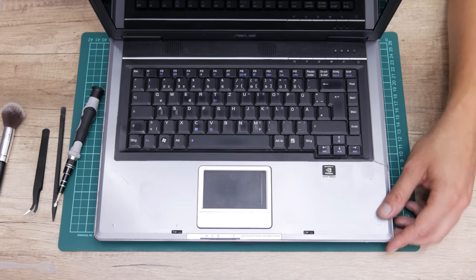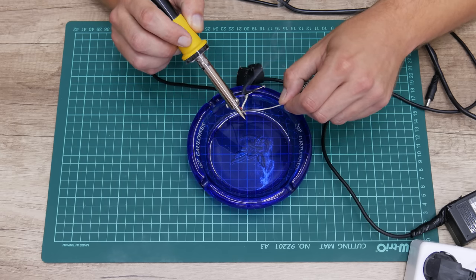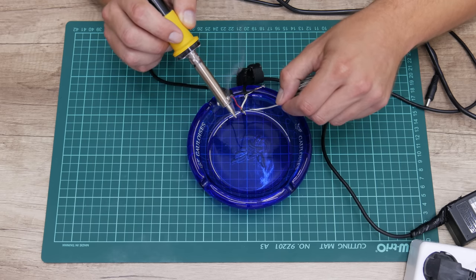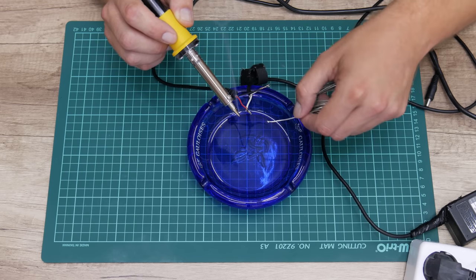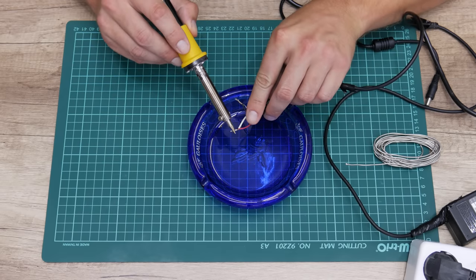The laptop is almost complete. Now I'll take the charger and solder the wires, which were only twisted before. I can use the charger that way with no problem, but it is much better when it's properly soldered.